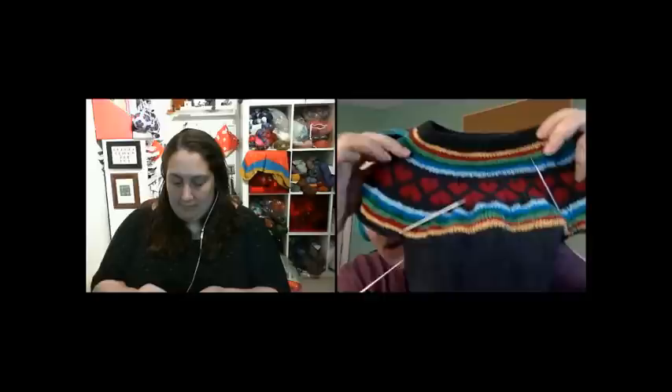Would you like to go first with Works in Progress, or would you like me to? Why don't you go first? Well, I just have one work in progress right now, because I am fixated on it. It is the I Heart Rainbow Sweater by Tin Can Knits. This is my Camp Loopy project for June. The pattern was in their Nine Months of Knitting book, I believe — the one with all the baby stuff.